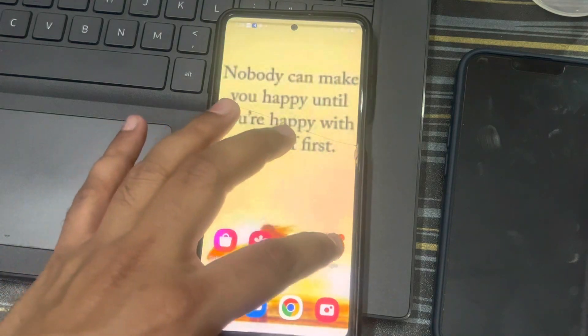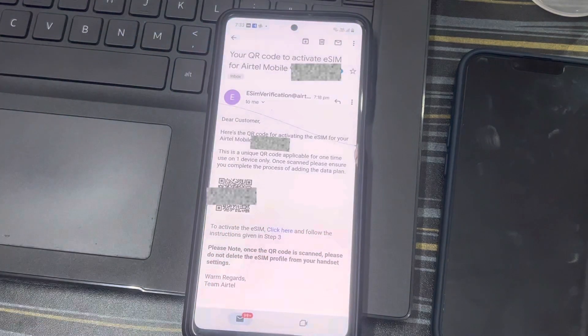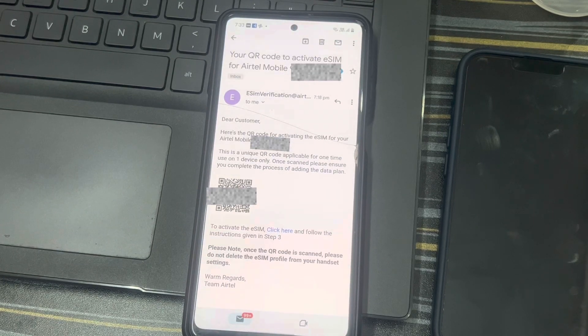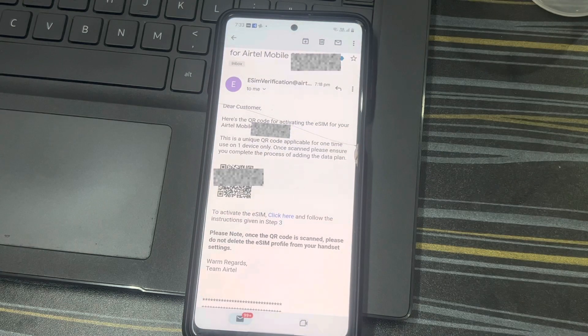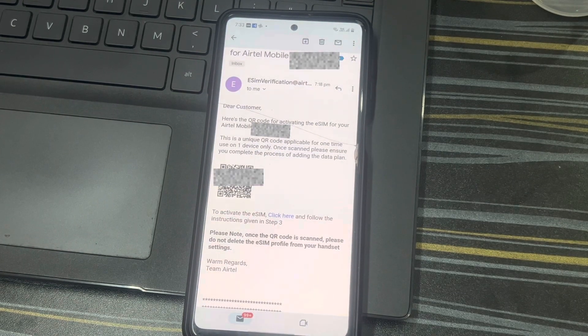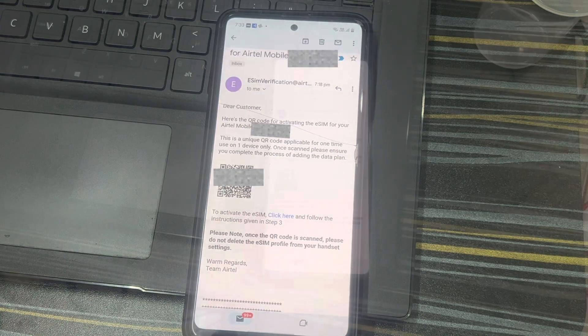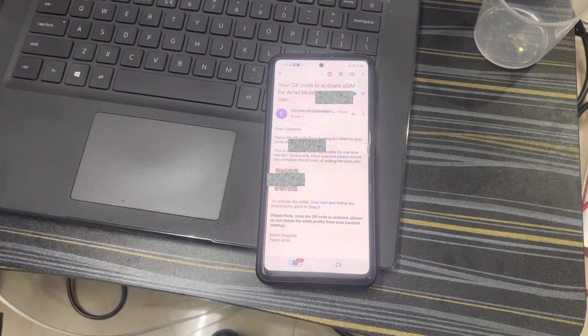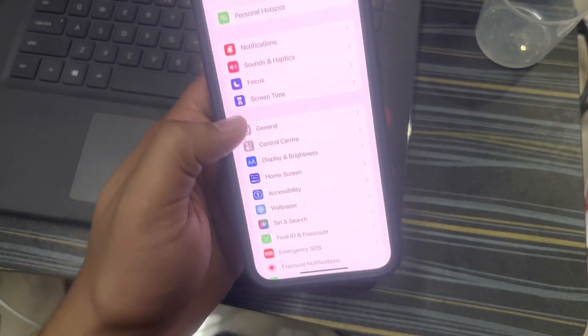Once you confirm by pressing 4, that's when you get an email with a QR code which can be used to scan on your eSIM-enabled handset. Let me show you how the QR will look.